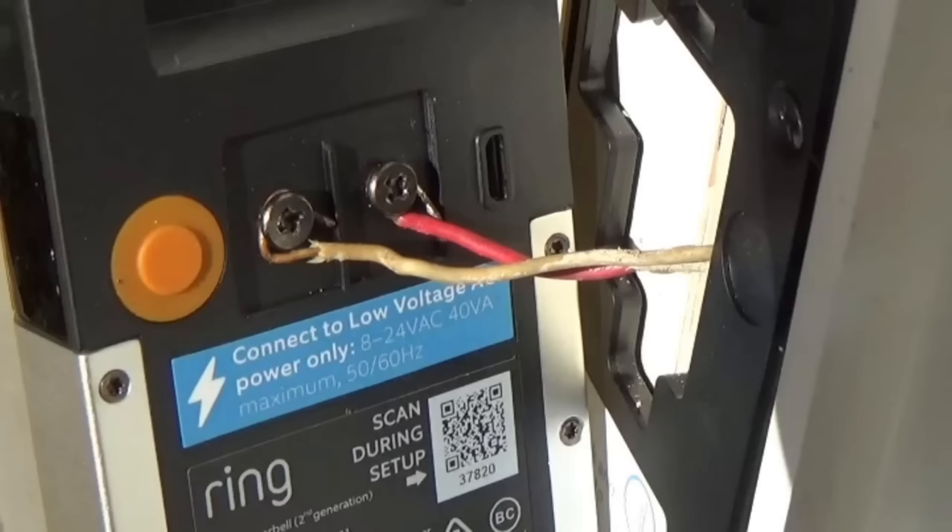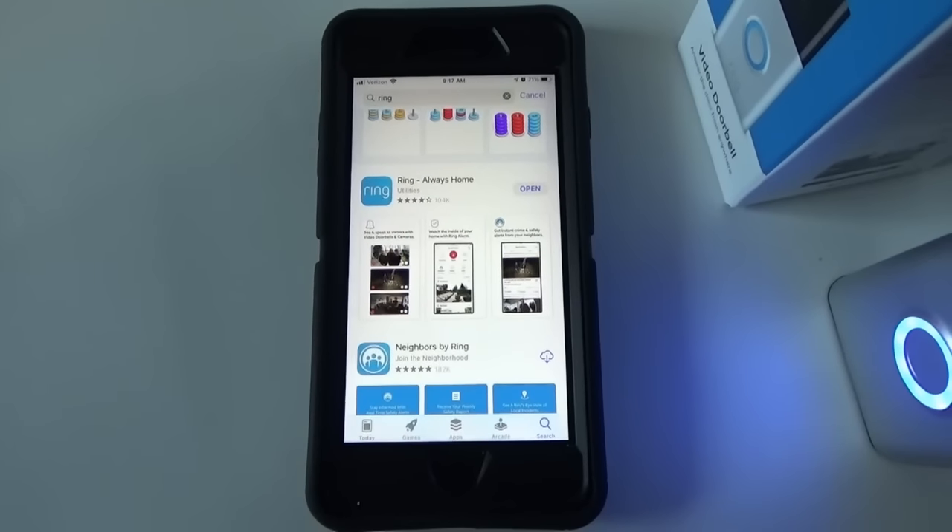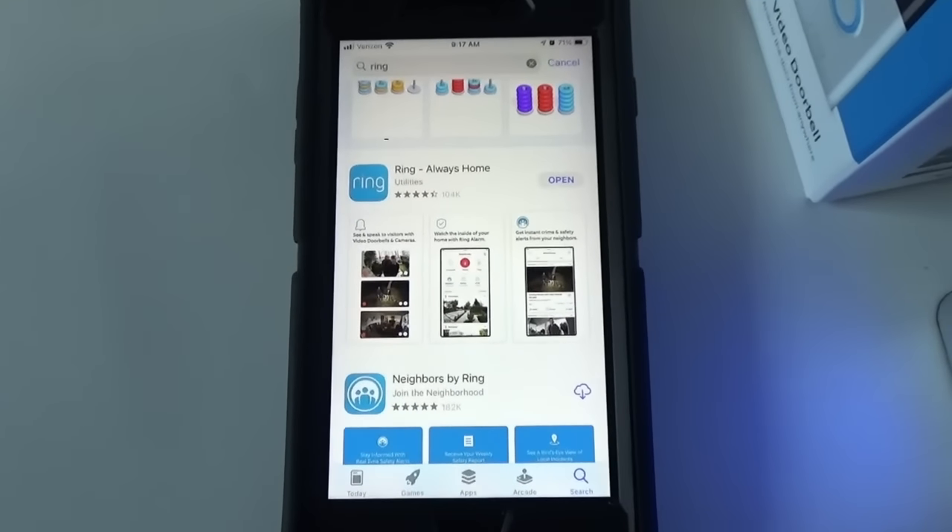You can power the doorbell simply off of the built-in rechargeable battery, but you can also hardwire it into an existing doorbell power supply. If you already have a doorbell, it has wires running to it that you can use to power the Ring doorbell. Once you've got the doorbell charging, you should download the Ring app to your phone.